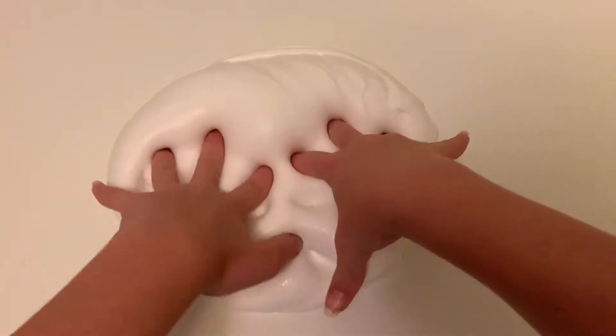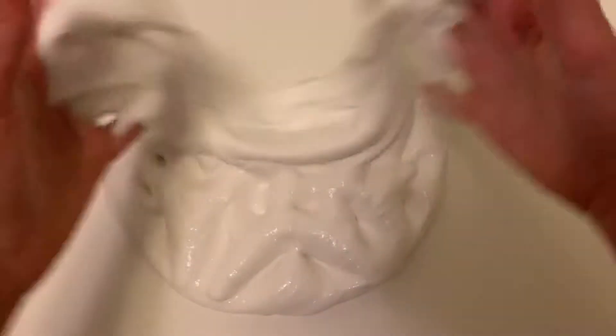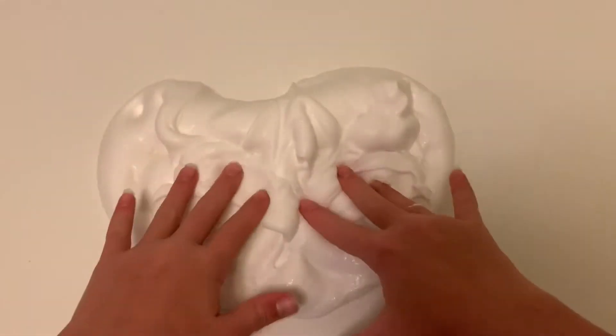After literally like ten years of mixing, all the clumps are finally gone, but it's not as smooth and buttery as I want it to be, so I'm going to add half a packet of diesel clay.